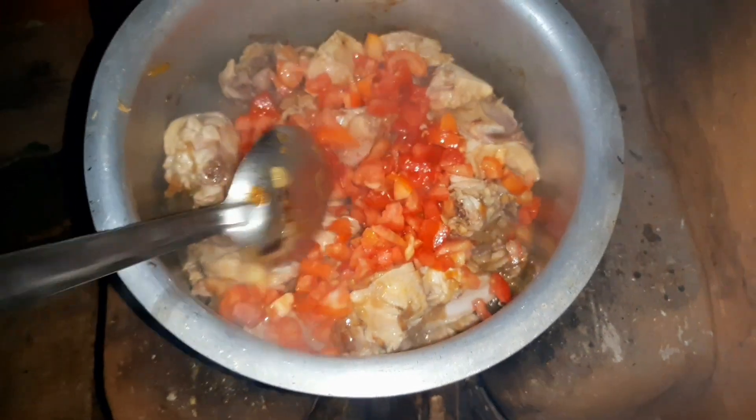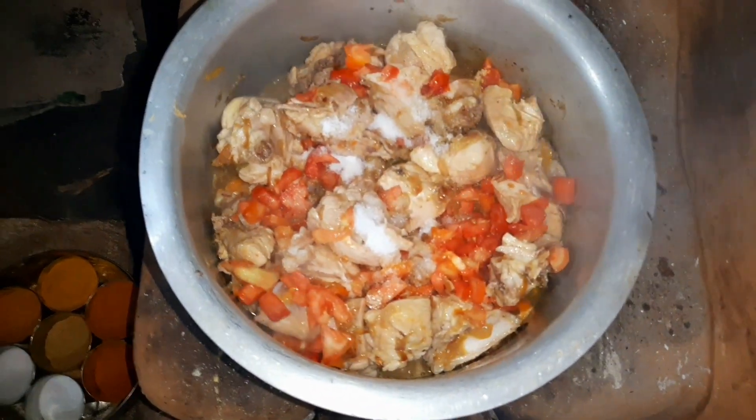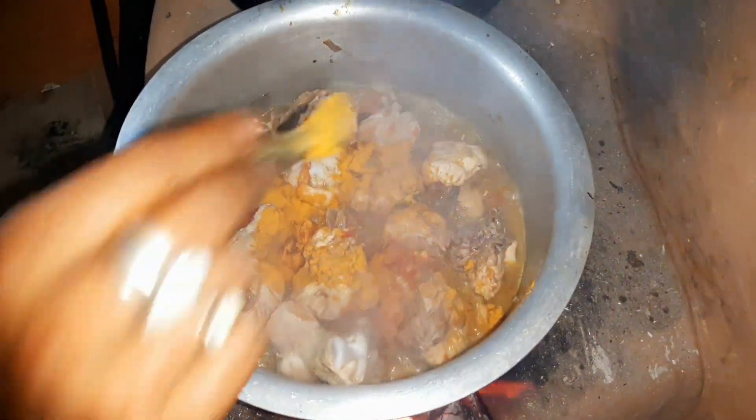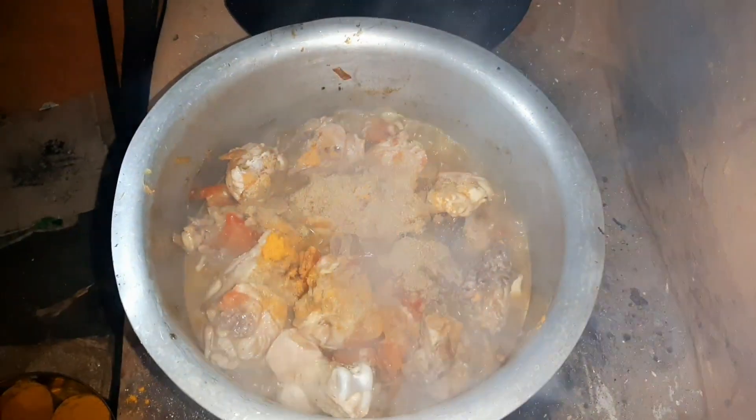After adding a little water, we will add all the masala. Then add the masala — the masala, the biryani powder, the masala — all the masala.